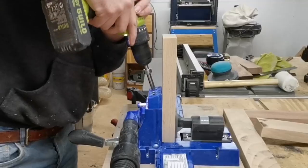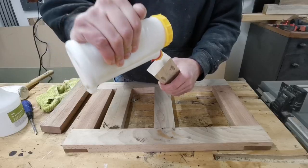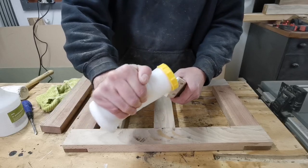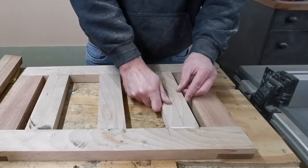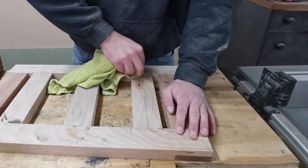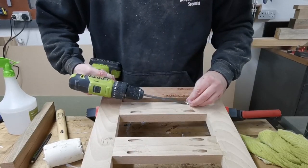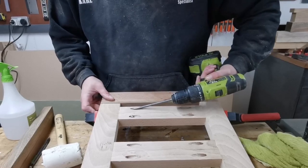Two of the central pieces of timber for the seat are getting attached with pocket hole screws. I'm drilling the pocket holes here and then going to glue and screw them into position. Using pocket hole screws is a super fast, easy, and efficient way of doing joinery — really time saving. The only issue is the holes it leaves behind, but you can put these in areas where they can't be seen or fill them later.